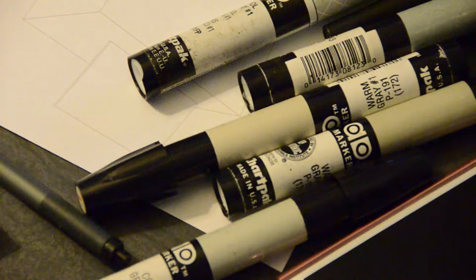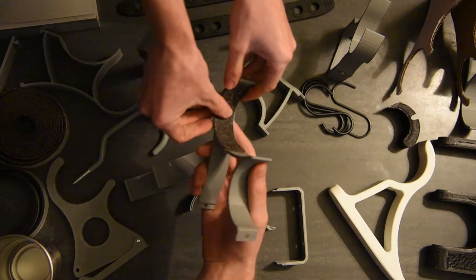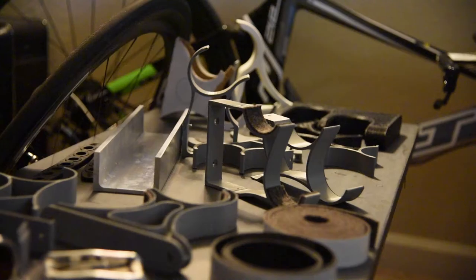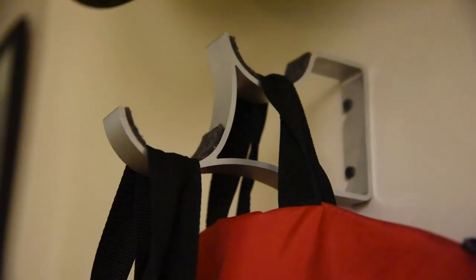I've been working as an industrial designer for 12 years and have carried lots of products from concept to production. I spent a great deal of time prototyping and iterating concepts to find the perfect intersection between functionality, cost, and quality. This cost-effective but strong aluminum wheel hanger is now ready for production.